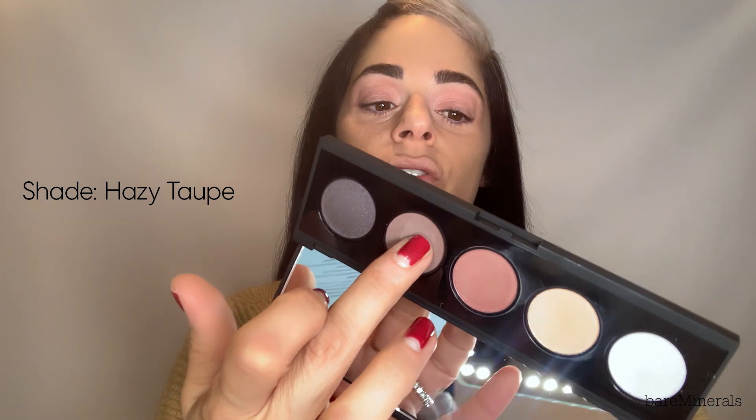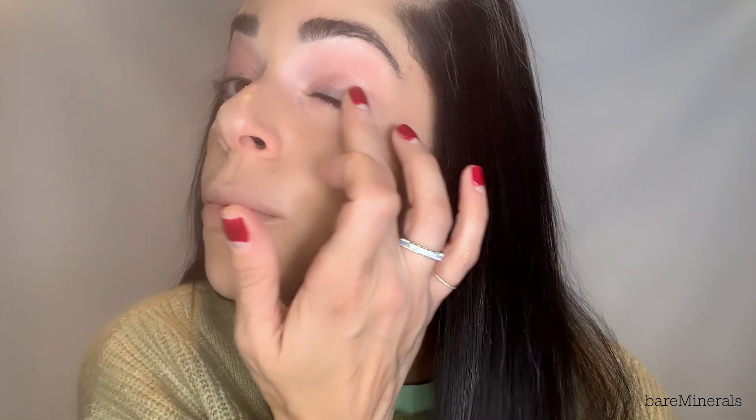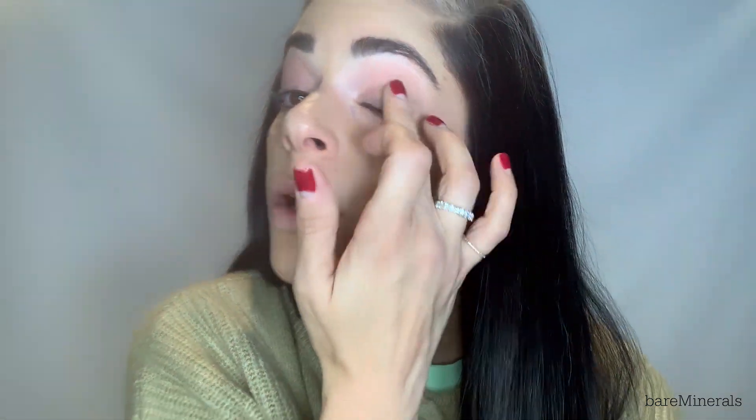And if I really want to go crazy, I could take a little bit of the darker shade right here — which is Hazy Taupe — and just go onto my lash line. You can see how it just sort of warms it up as if I'm wearing eyeliner. It's a nice way to transition without any harsh lines, easily warming up right where you want it. I love this palette.